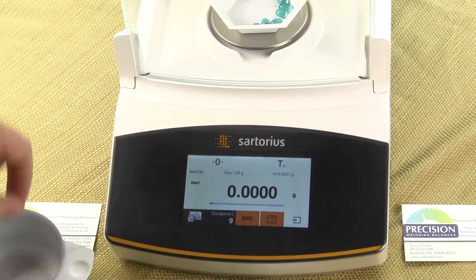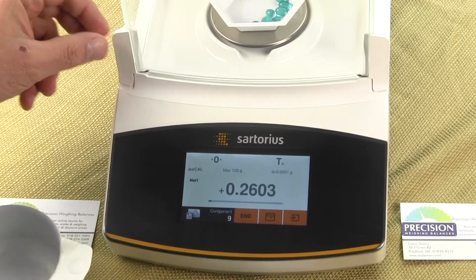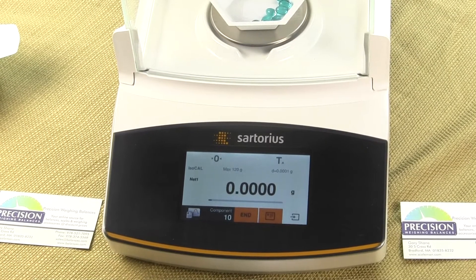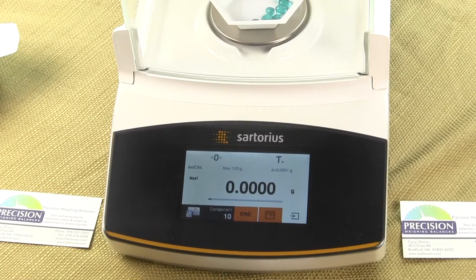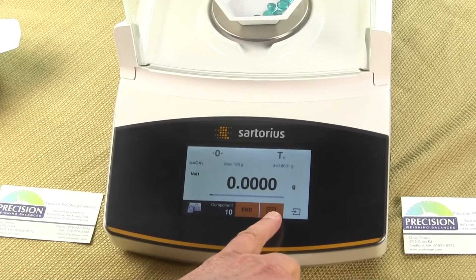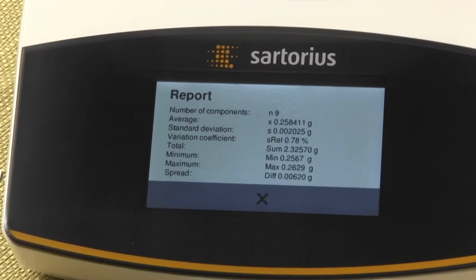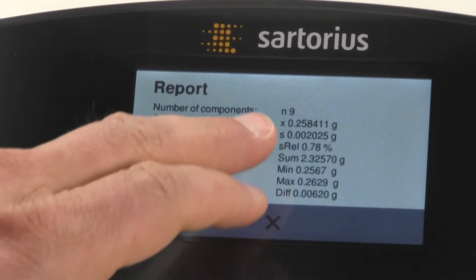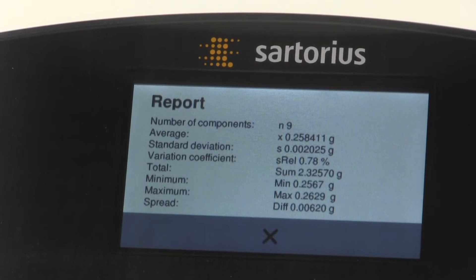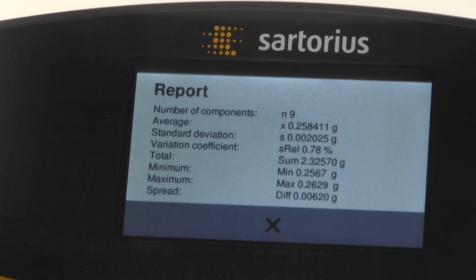We'll just do ten weigh-ins to get some idea of what we have for this particular component. Now if we want to see exactly the statistics values, we'll press the key in the center. You'll notice it shows us that we have nine weigh-ins, that we weighed nine items, and here's the average piece weight: 258.411 milligrams. It also shows you the standard deviation and the variation coefficient.